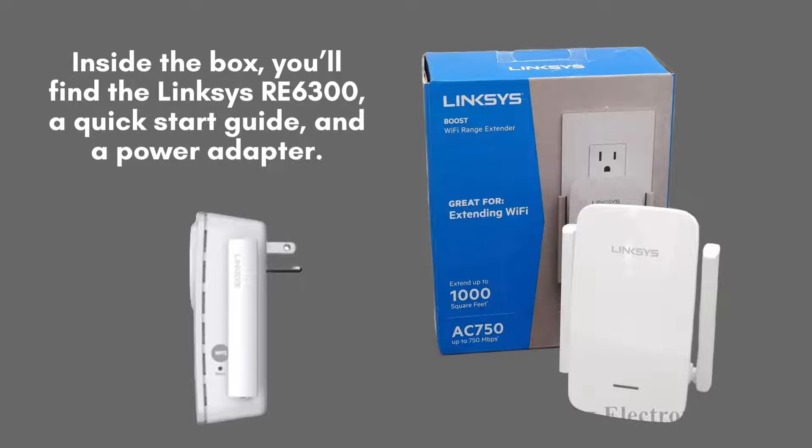Inside the box, you'll find the Linksys RE6300, a quick-start guide, and a power adapter. The RE6300 is compact and designed to blend seamlessly into your home decor.